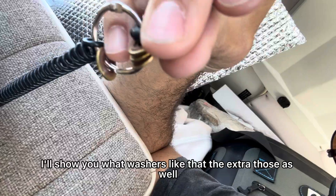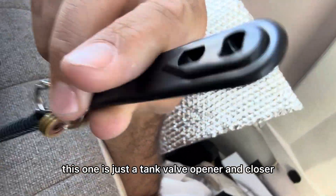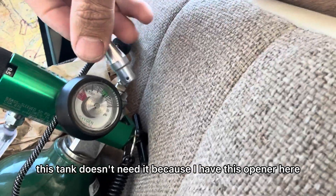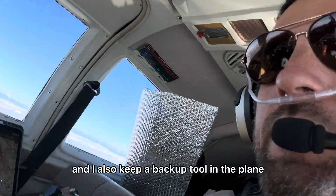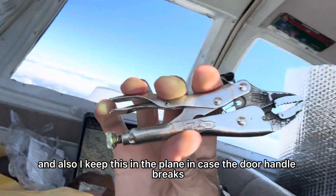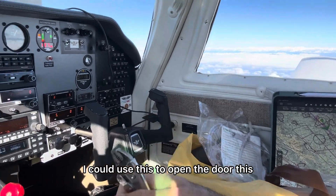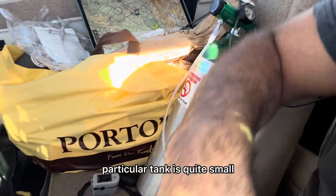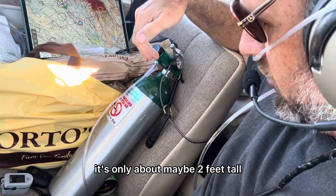You'll want to bring extra washers as well. This here is just a tank valve opener and closer — this particular tank doesn't need it because it has its own opener. I also keep a backup tool in the plane to open and close the tank in an emergency. I also keep this tool in the plane in case the door handle breaks and I need to get out — so it doubles as an emergency door tool.